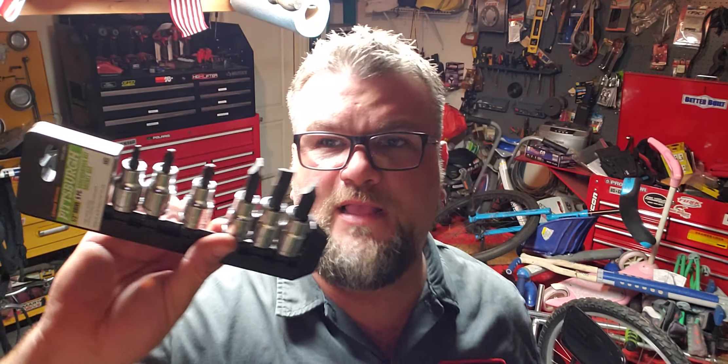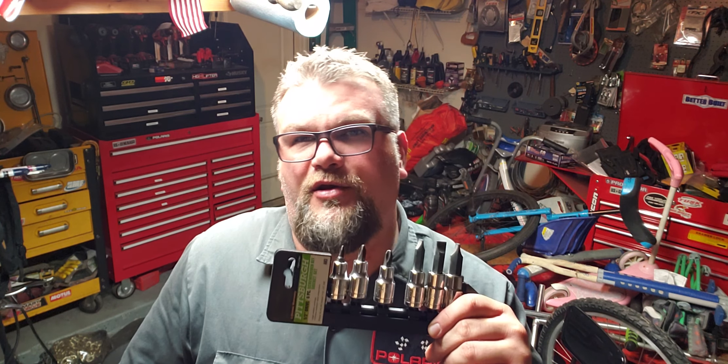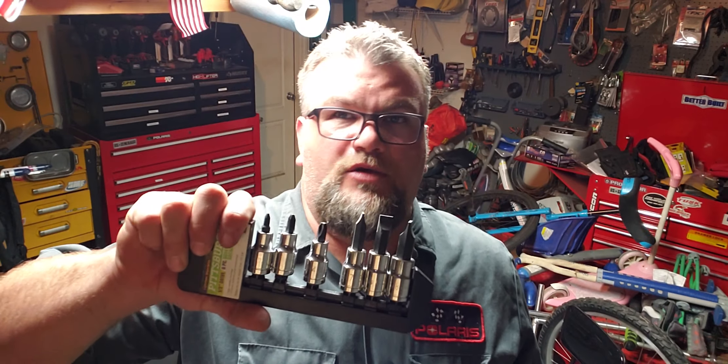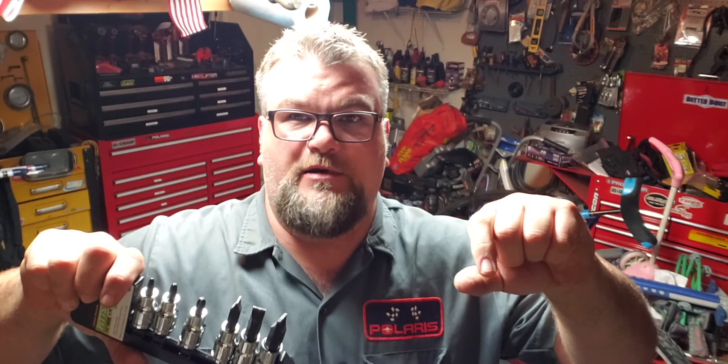Another thing — and some of you might laugh at this — these screwdriver impact bits: a Pittsburgh Screwdriver Bit Socket Set, half-inch drive. It comes with Phillips sizes 2, 3, and 4, plus three different slotted sizes — all half-inch drive with nice strong chrome plating.